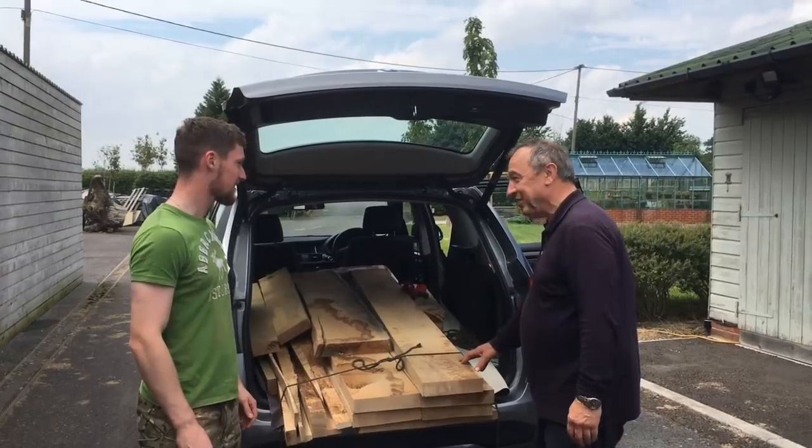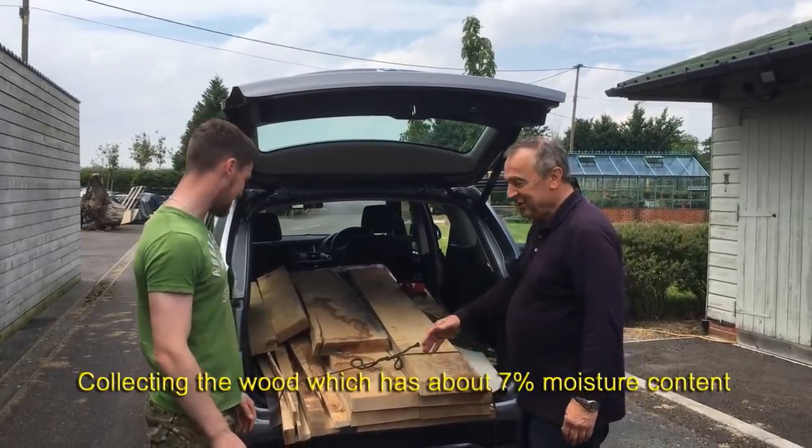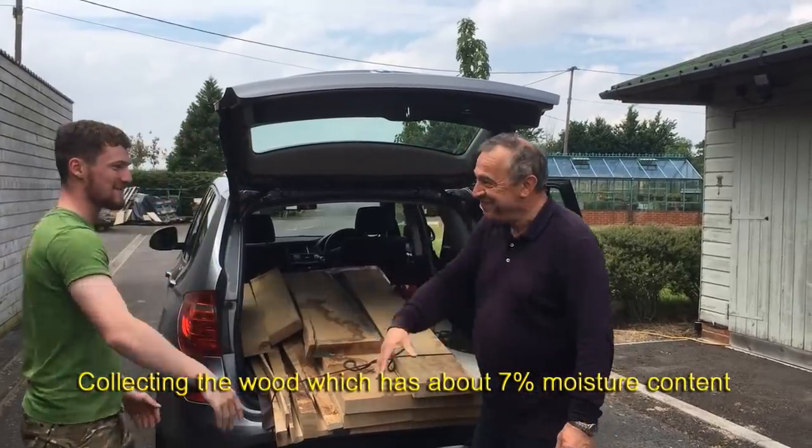Thanks for that, Jake — absolutely fantastic. That's all your timber for the new dining room table. Thank you very much.